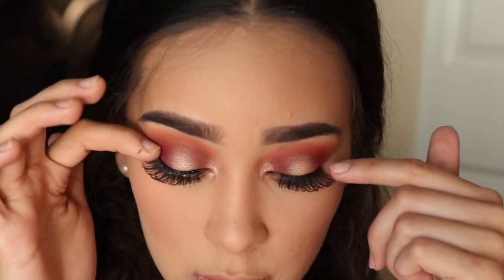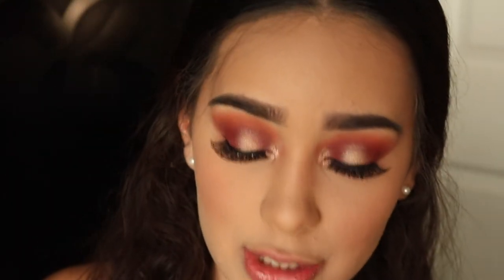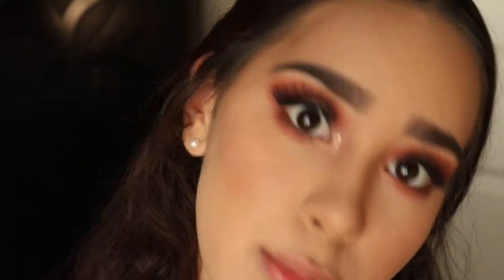I popped on some falsies and lined the lash line with black eyeliner so the band isn't visible. Then take any flat shader brush and apply that shade Primavera — the same shade from the center of your lid — onto your brow bone for a brow bone highlight.